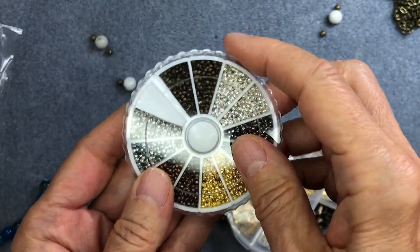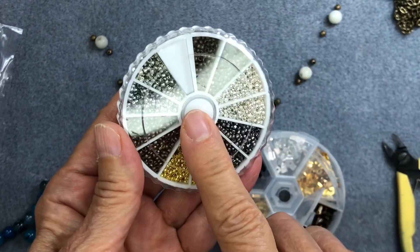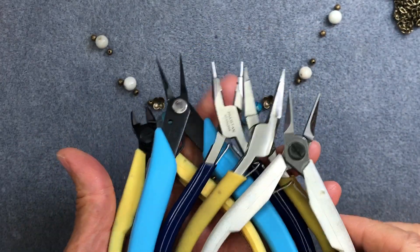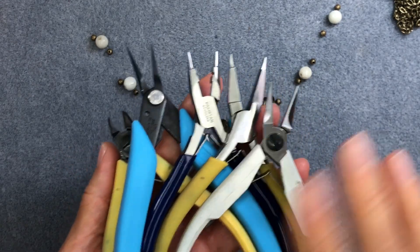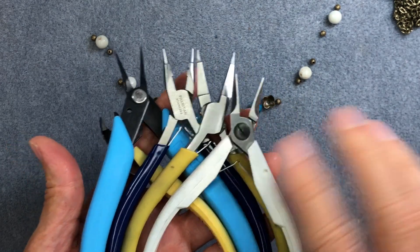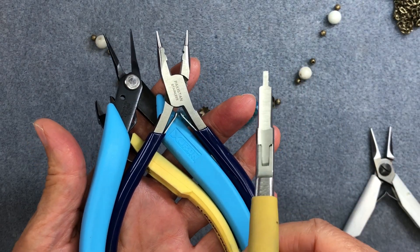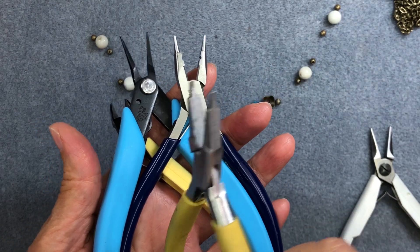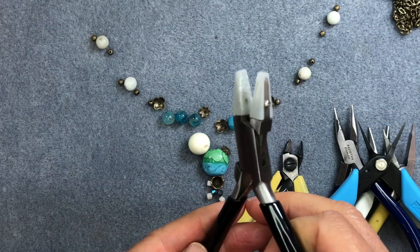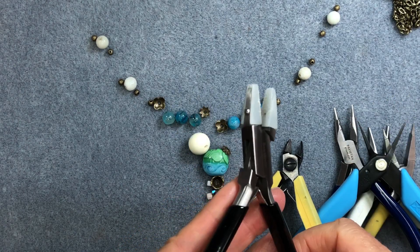We're also going to use some crimp beads — bronze colored, also from Amazon. For tools, I'm always reluctant to tell you exactly what to use because everybody works differently, but I'll list all the pliers in the description below. Basically you'll need flat nose pliers — specifically tapered flat nose pliers, which are very important — round nose pliers, needle nose pliers, flush cutters, and you might also want some nylon-coated pliers.